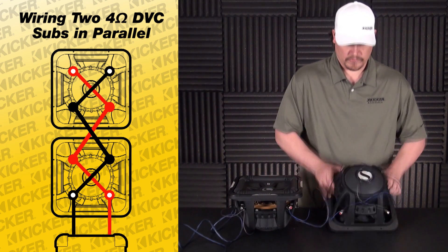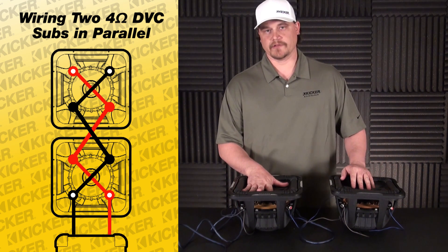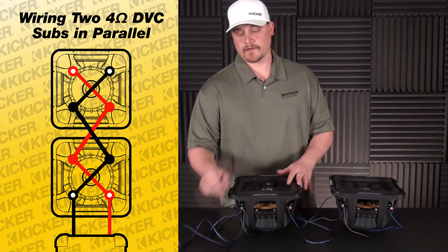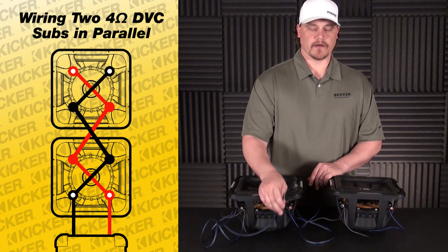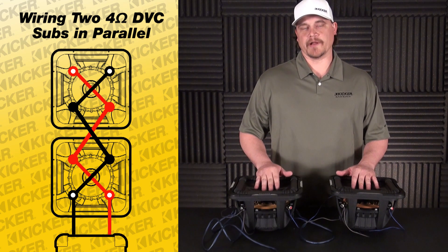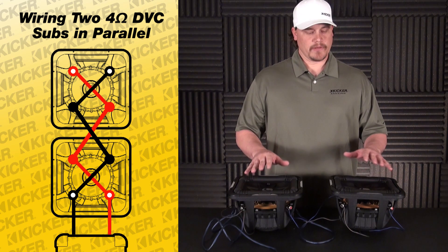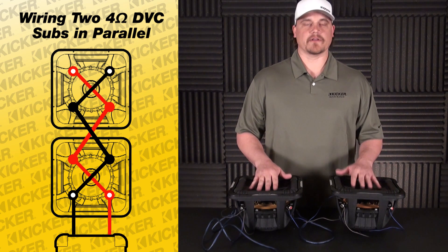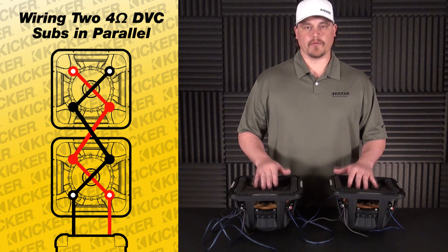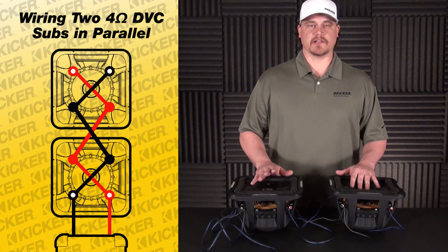So to recap: we've wired a dual four down to a two-ohm load, and a dual four down to a two-ohm load, and when you tie the two two-ohm loads together you come out with a total of one ohm to your amplifier. Always make sure that the ohm load of your amplifier will work with your setup — if I had an amp that's two-ohm stable and I run a one-ohm load to it, odds are the amp probably won't work right; it could get hot or shut down. So always make sure the ohm load of your amplifier can work with your final output. I hope that helps you guys out — if you have any other questions let us know, thanks.